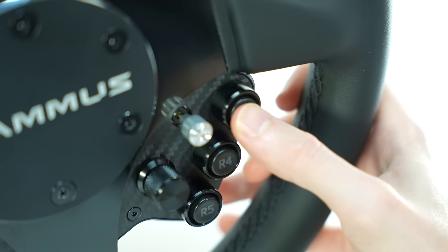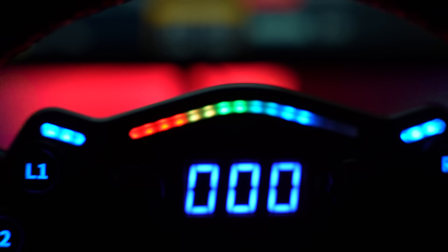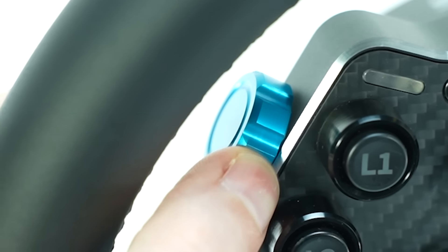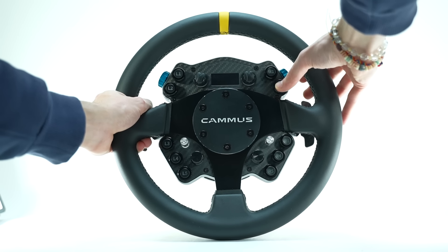On the button module, you'll find a total of 14 mappable buttons, 7 encoders, a funky switch, and a multi-functional display with RGB shift lights. Though the blue thumb encoders could use some more resistance, overall I found the quality of all the encoders and buttons to feel and sound very good.